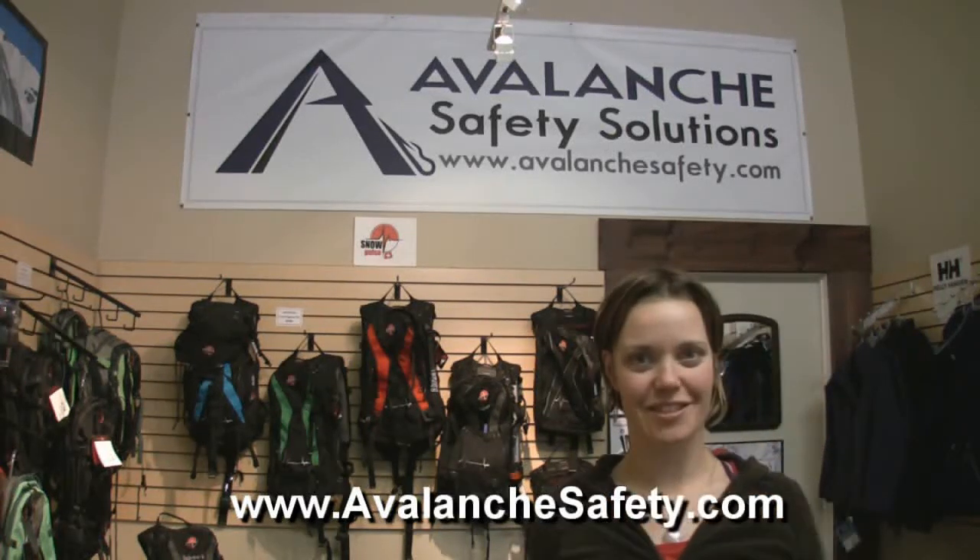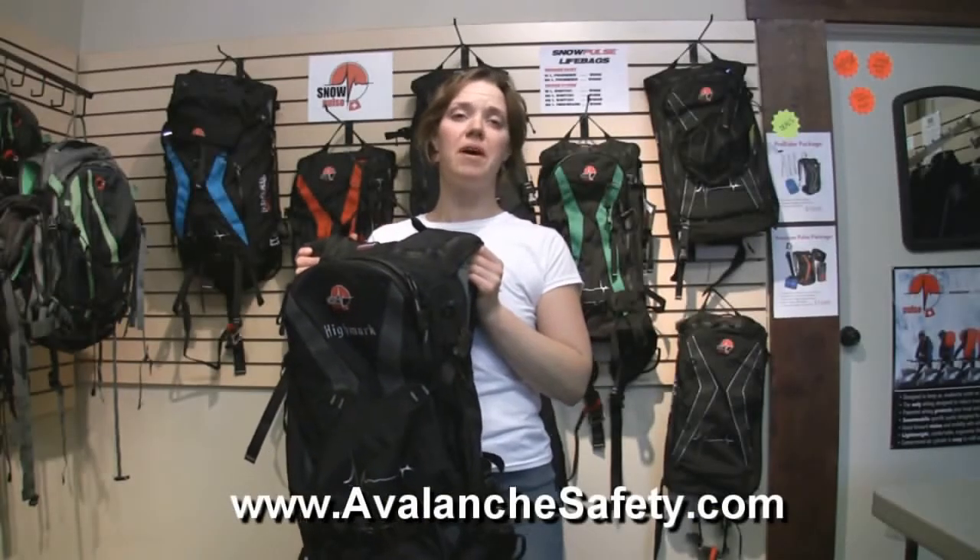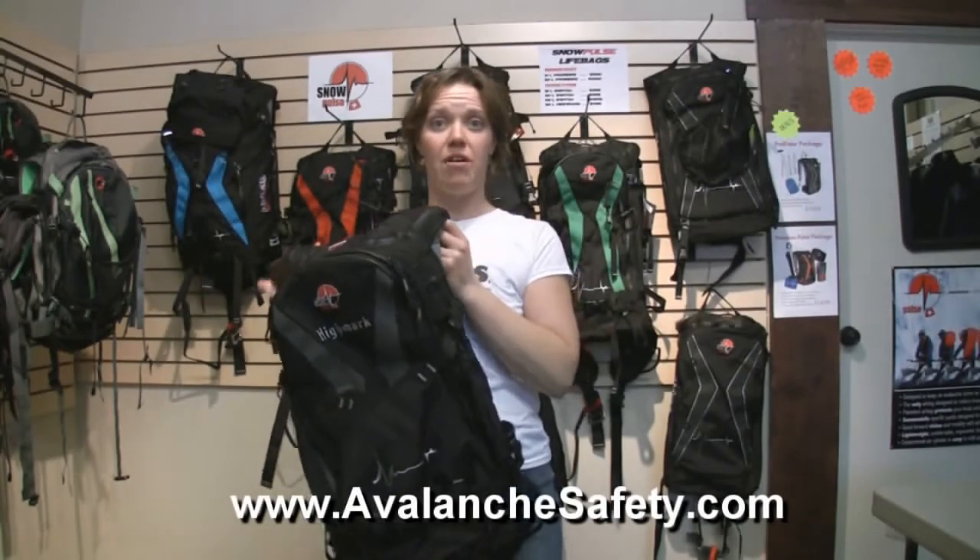Hi, my name is Jocelyn and welcome to Avalanche Safety Solutions. When wearing your Snowpulse Life Bag, there are some important features you need to be aware of.